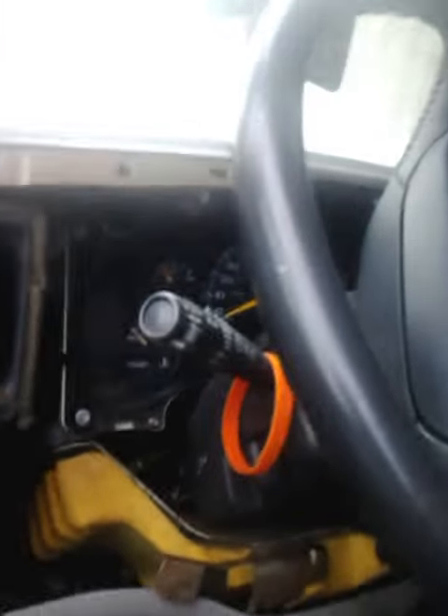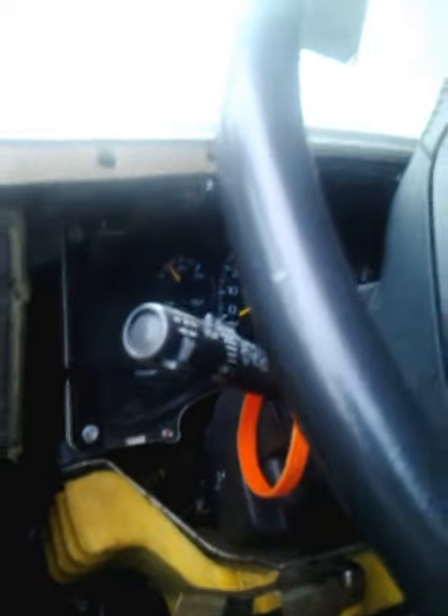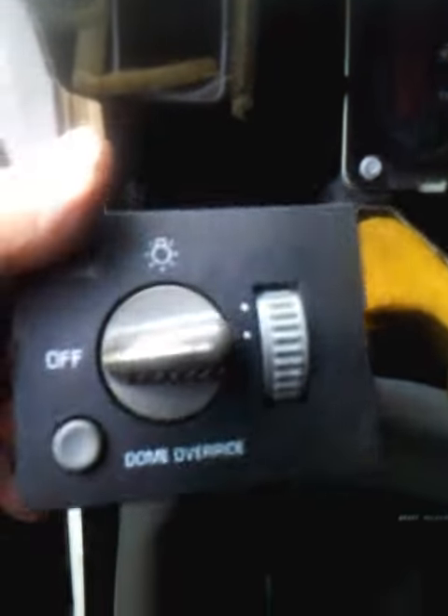We've got here a '96 Express 1500 van, like a Savannah van. The problem was no dash lights — no backlights behind the gauges. The typical repair for that is to change out this switch, the dimmer switch. But that was not the problem.